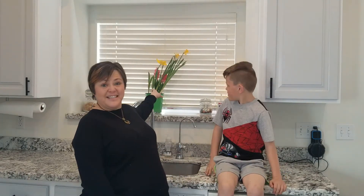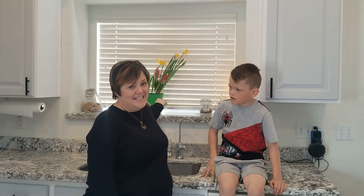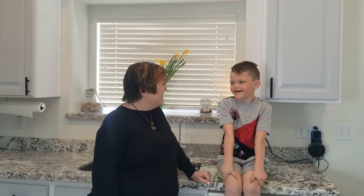So we're going to make gluten-free bread today. I want you to notice the flowers — these are the flowers that Scarlett insisted Auntie Kim have, so they are looking pretty. Make sure you help Grandma B out and hit the subscribe button, like it, and give a thumbs up.